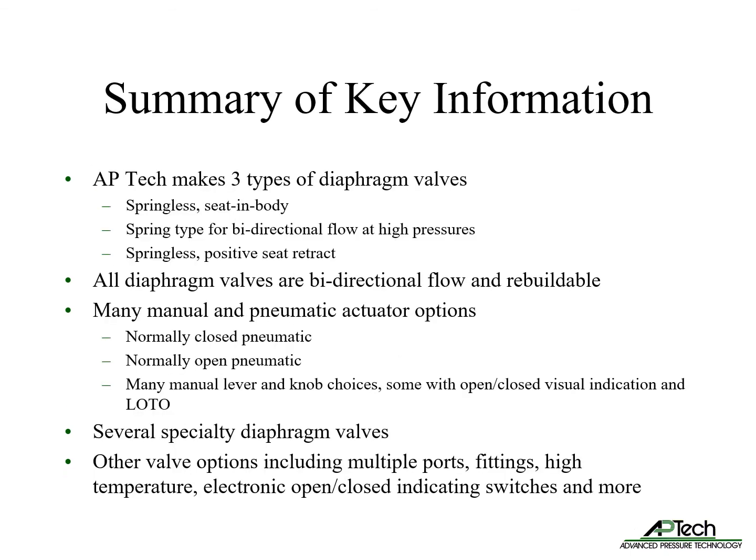To summarize the key information in valve basics: APTEC makes three types of diaphragm valves — springless seat-in-body, spring type for high pressures, and springless positive seat retract. All diaphragm valves are capable of bi-directional flow and are rebuildable.